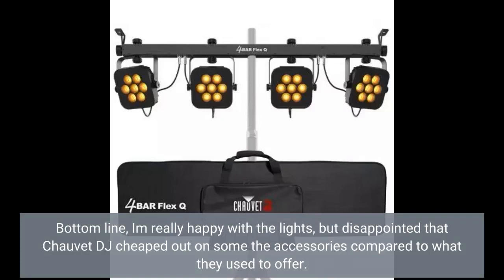Bottom line, I'm really happy with the lights, but disappointed that Chauvet DJ cheaped out on some of the accessories compared to what they used to offer.